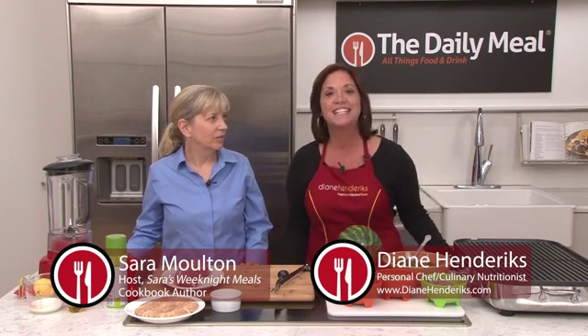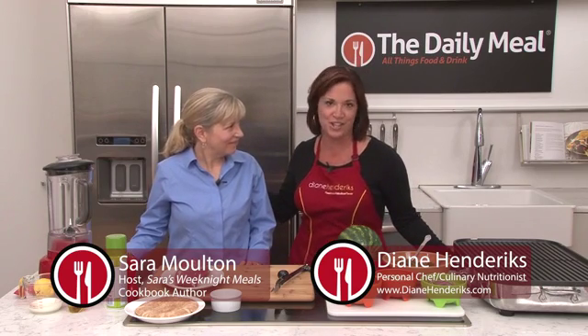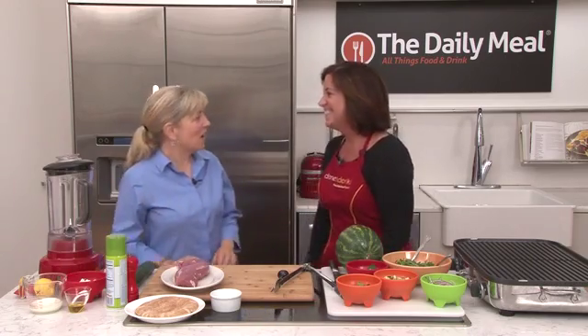I'm Diane Hendricks and welcome to Chef Inspired Healthy. Today in The Daily Meal Kitchen, we have Sarah Moulton — beloved television chef, cookbook author, and protege of Julia Child. Welcome, it's so nice to see you again. Thanks for having me on.